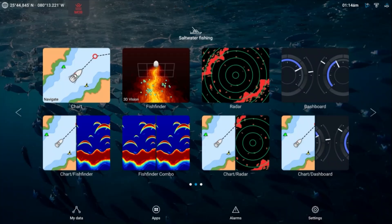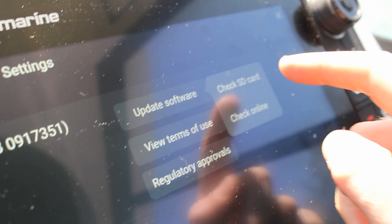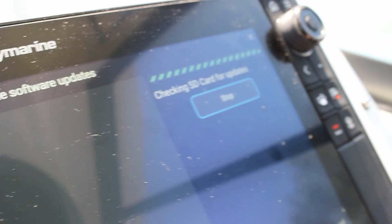If your unit doesn't pick up the SD card automatically, click Settings, select Update Software, and you can then hit Check SD Card.